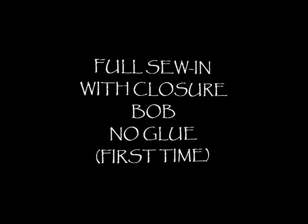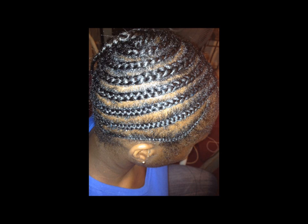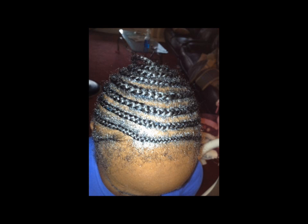Hello! Today I'm here to do another pictorial video on a full sewing I did using a closure and no glue. Here I'm going to start off with the braiding pattern. I did a full beehive in her head. As you will see in the following videos, it just goes all around the top of her head. I actually started at the top when I did it.